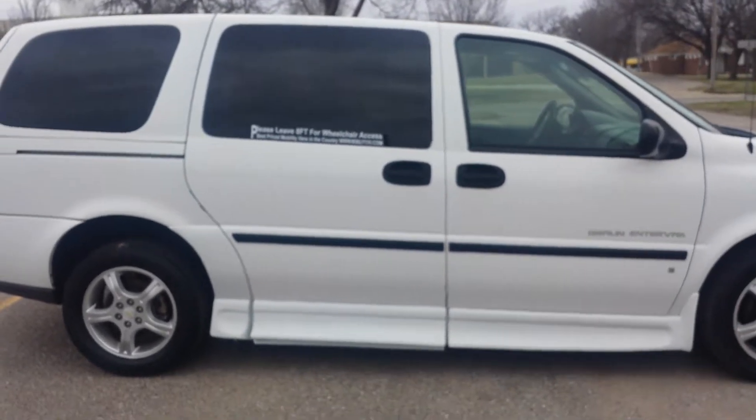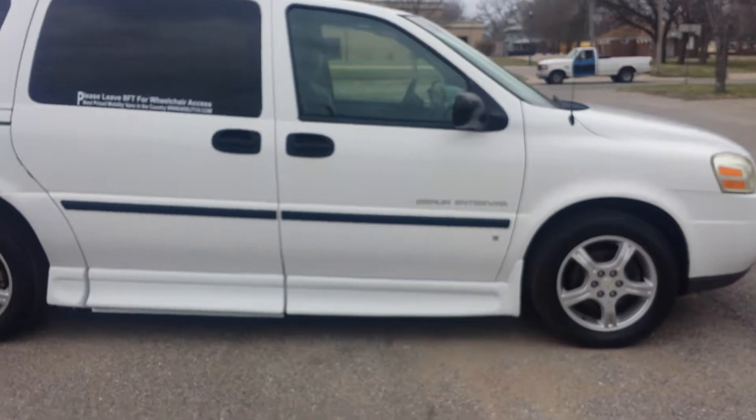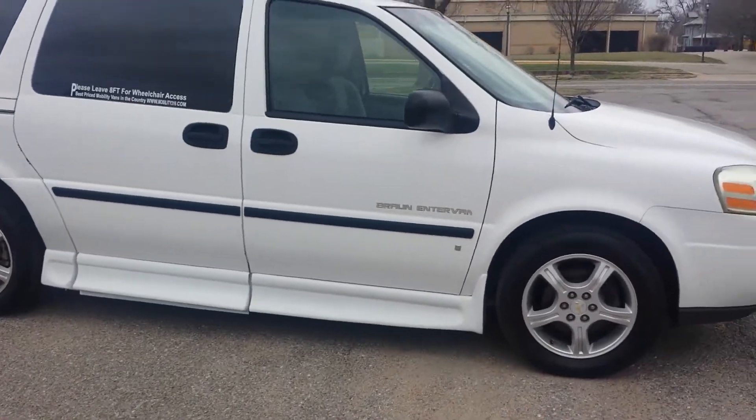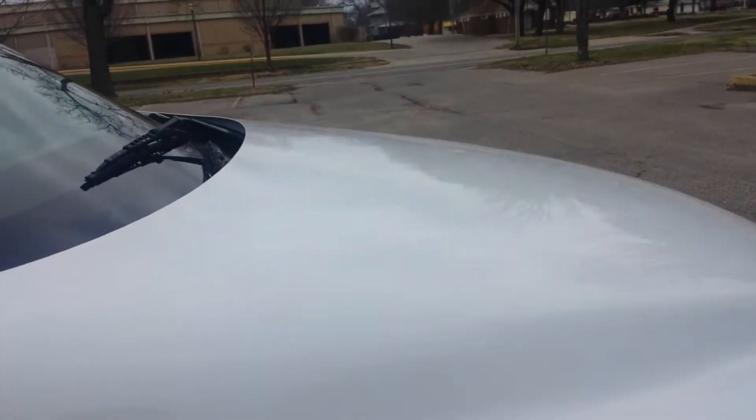This van does have tinted windows to give you some privacy and keep you cool in the summertime. The body on this van is actually very clean. The only spot I noticed is a handful of small hail dings on the hood — I don't know if the camera is going to pick them up, but that's the Midwest for you.